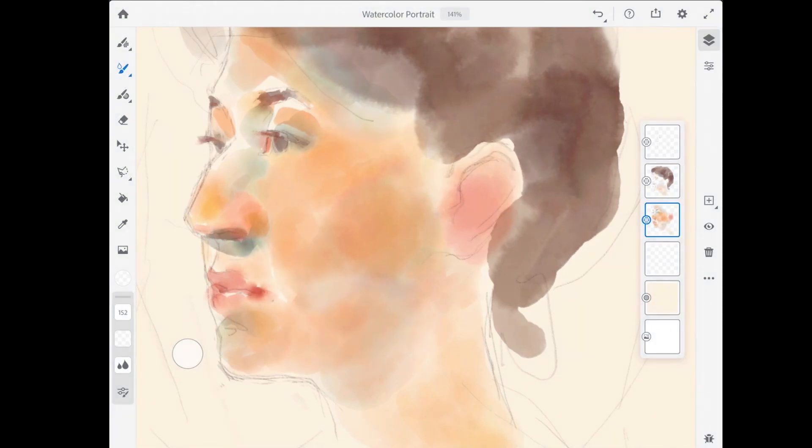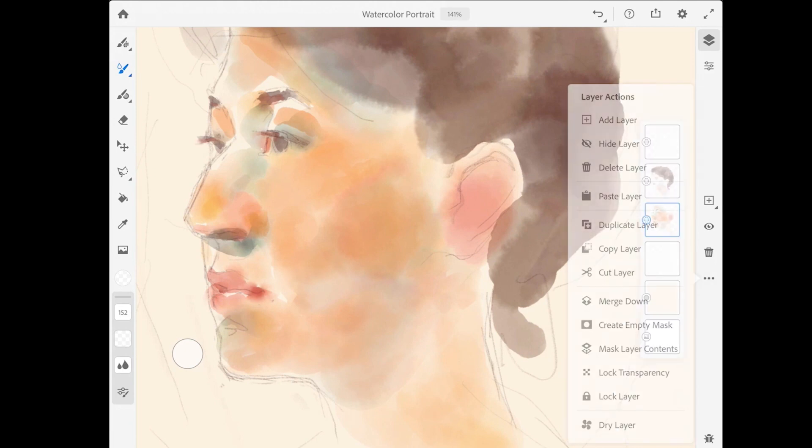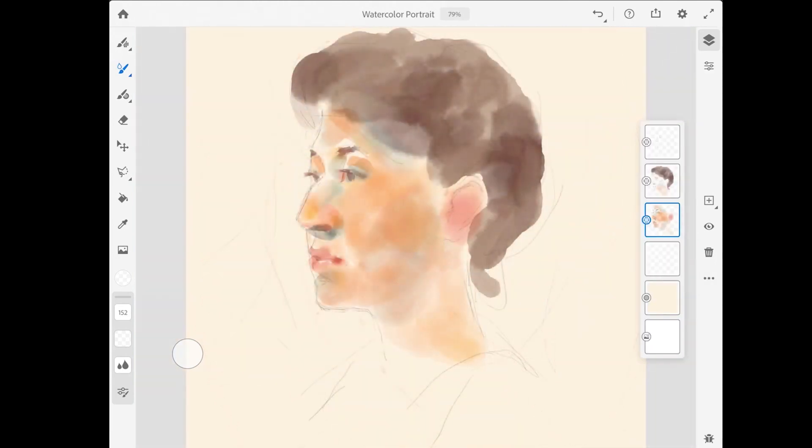The other thing to know about is that if you did want to dry out the layer of watercolor, there's an option for that. If you tap on the more options button in the layer taskbar, down at the bottom, you'll see an option for dry layer. The watercolor live brushes in Adobe Fresco offer quite a lot of interesting color blending possibilities for creative and expressive painting technique.